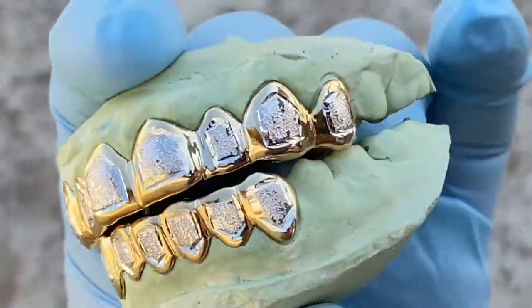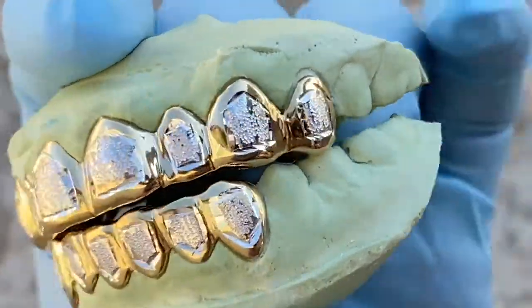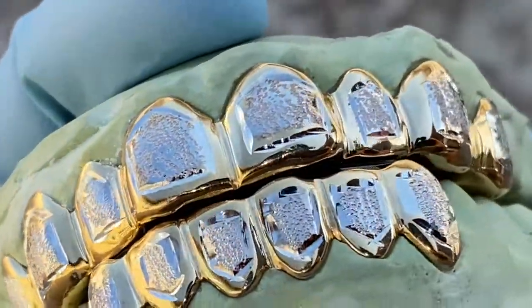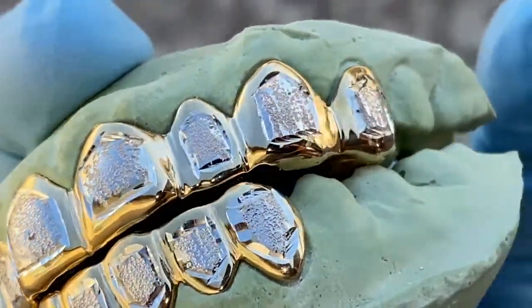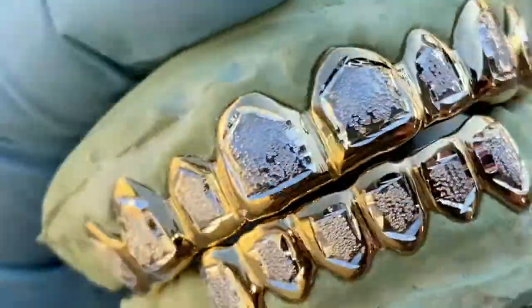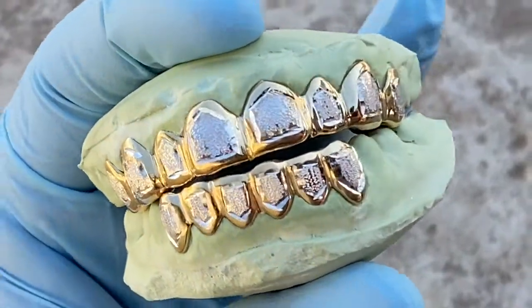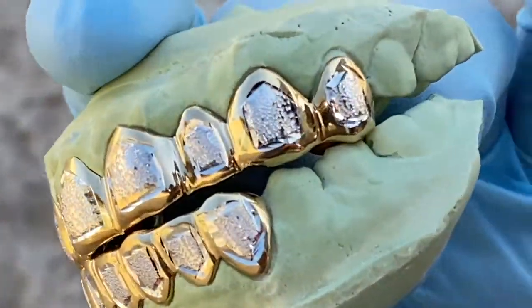It's a beautiful grill set with eight teeth on top and six on bottom. It is handmade for a custom perfect fit — you choose how many teeth you want. We can do a six, eight, ten, or even a four piece if you want just the four teeth.